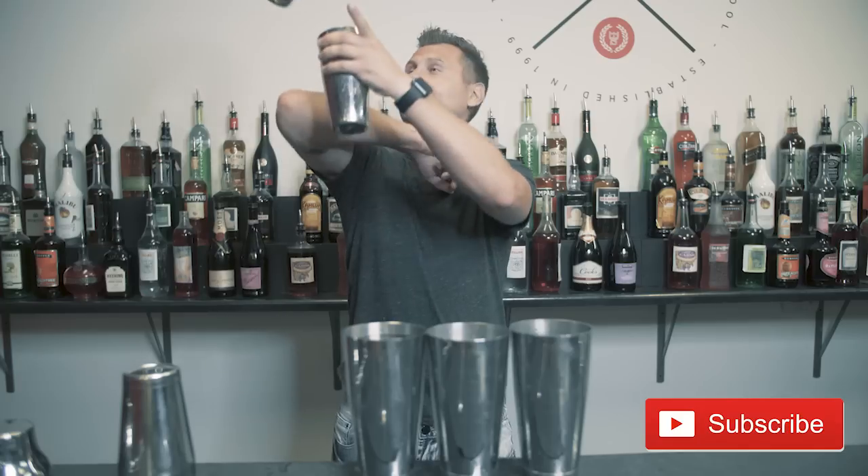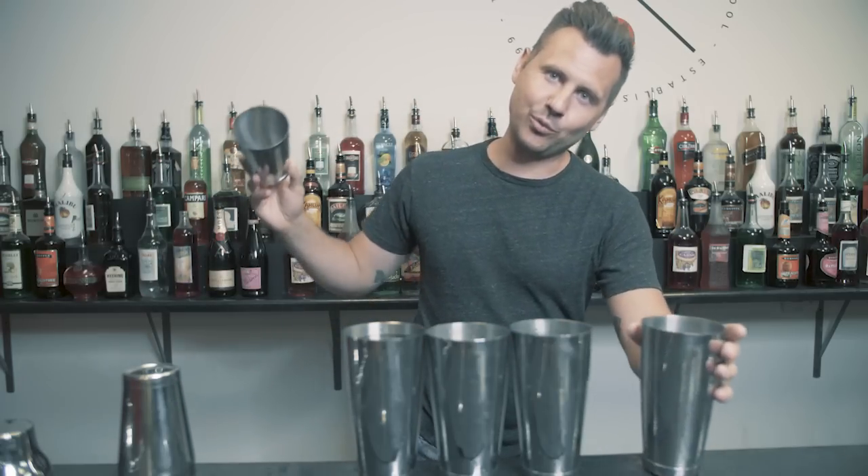There are tons of other tips and tricks on how to be more efficient behind a bar — for example, serving straight on a napkin, setup, and other things we're going to discuss in future episodes. Thank you so much for staying until the end. If you liked this episode please consider subscribing, hit the like button, and I will see you all next week.